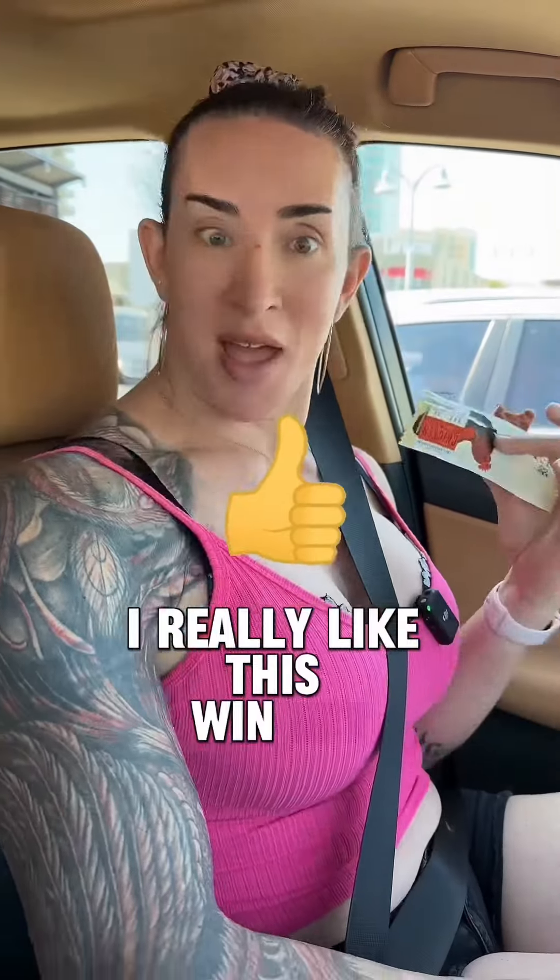This is great for ketogenic nutrition. Even if you have carbohydrates, the fat content is so low — you can add carbs to the side of this and you'd be fine. This is a quick grab and go. I really like this. Win.